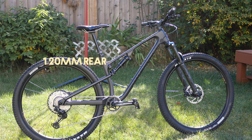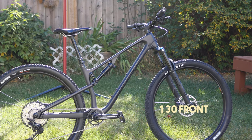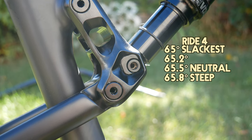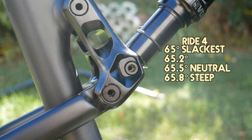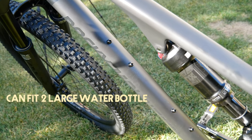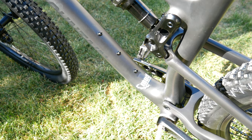For suspension travel, it has 120mm rear and 130mm front. The frame is equipped with Ride-4, ranging from 65 degrees to the slackest, all the way to the steepest at 65.8 degrees. The frame can fit two large water bottles, should you go for a long ride and don't like wearing a backpack or hydration pack.